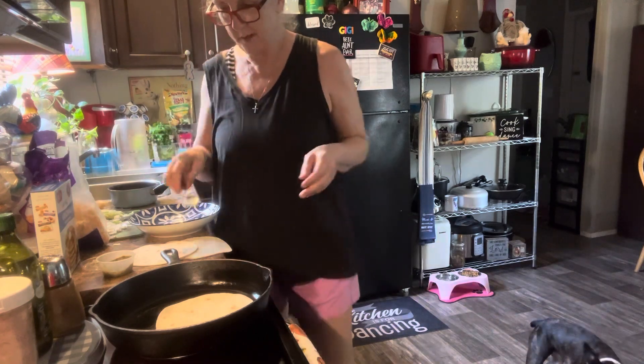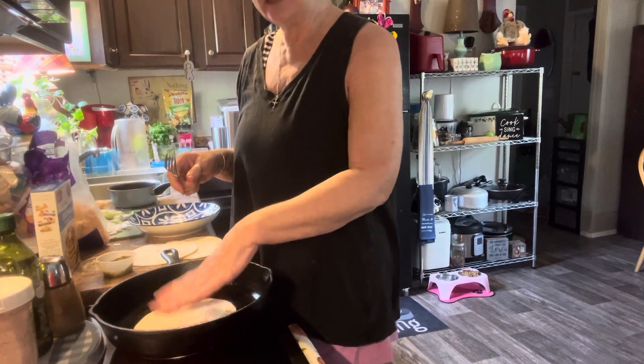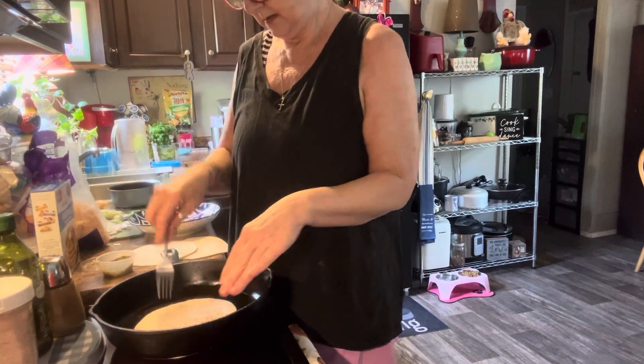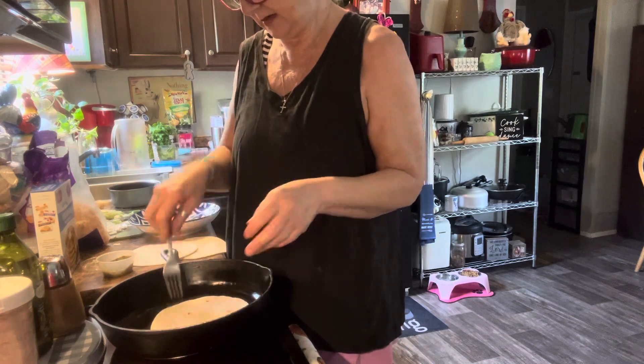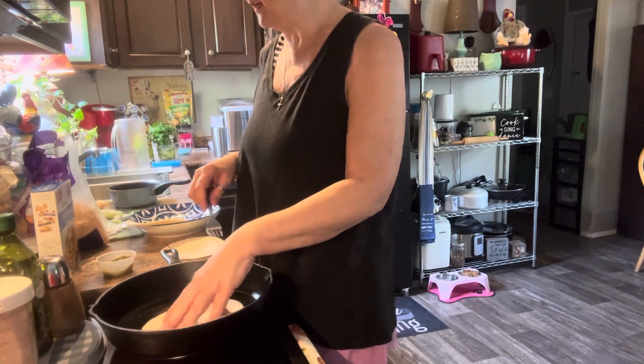I got my shrimp warmed up. I'm gonna get my pan hot, heat my tortilla up here, get them soft, and then I'm going to assemble it.